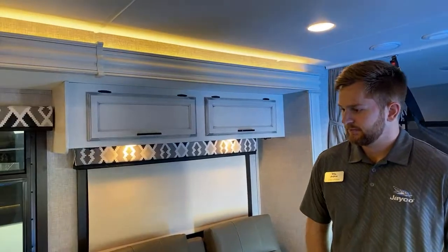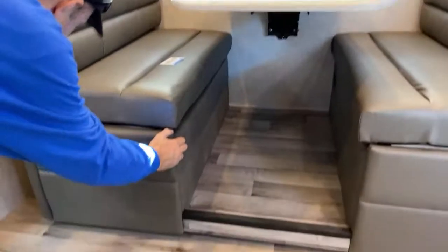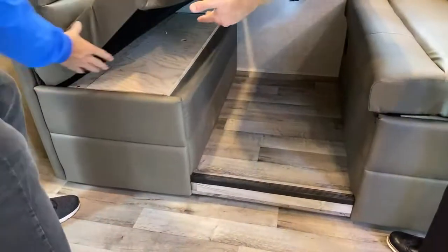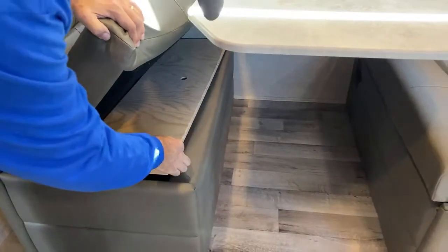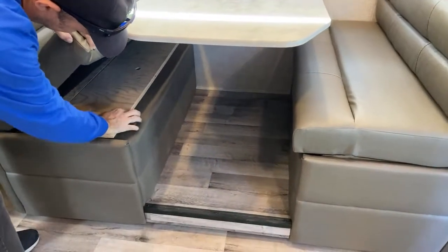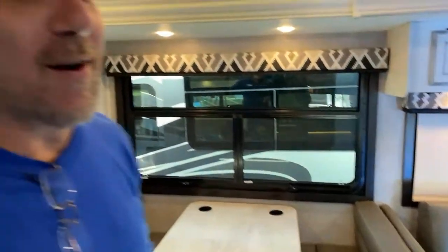It's great to have a manufacturer representative here because you get information you wouldn't get from a dealer. The dinette converts into a bed, there's some storage underneath. Right now it's just a panel board, but starting model year 23 they are going to piano hinges. That's something that's been a viewer complaint and the manufacturer confirmed they're coming in model year 23.